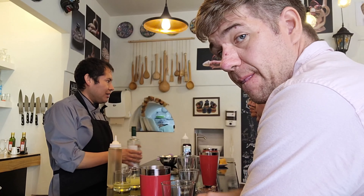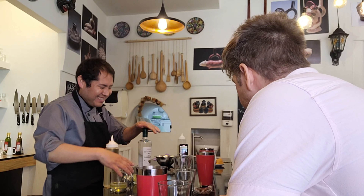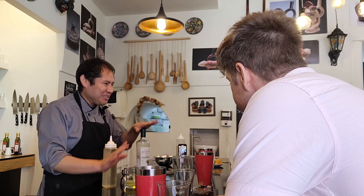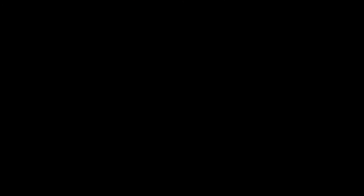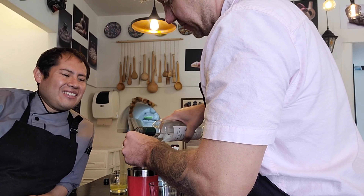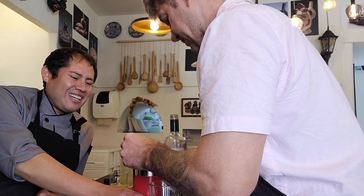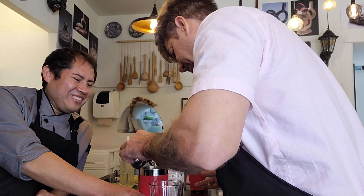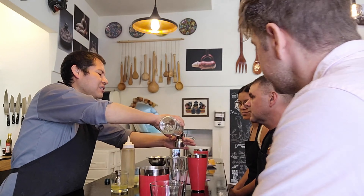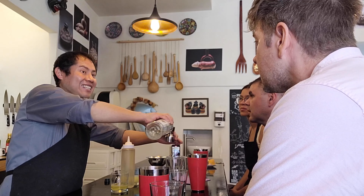I'll explain everything about pisco, but first we're going to mix the ingredients. The ingredients are pisco — of course, it has to be Peruvian pisco, because other countries also have pisco, like Chile. My reference point for the flavor reminded me of mezcal or tequila, and I was surprised when I heard it was made from grapes. It actually tastes a little bit like tequila, because they burn the grapes to activate the yeast a little bit before. The process sounds a bit like wine.